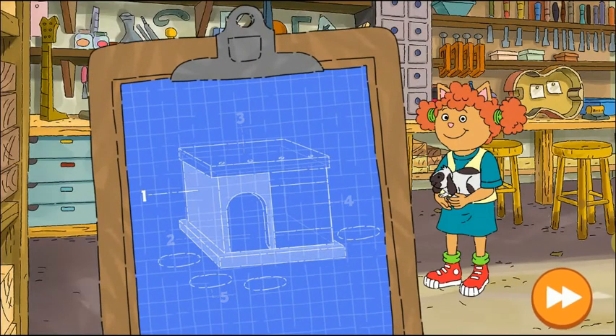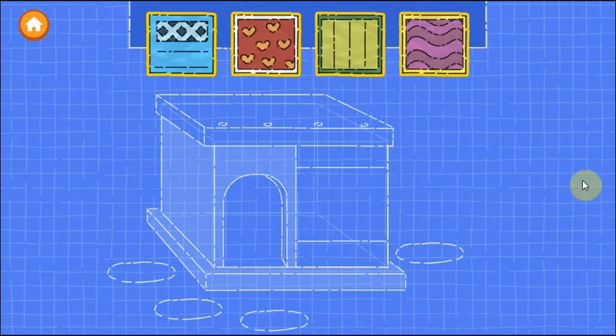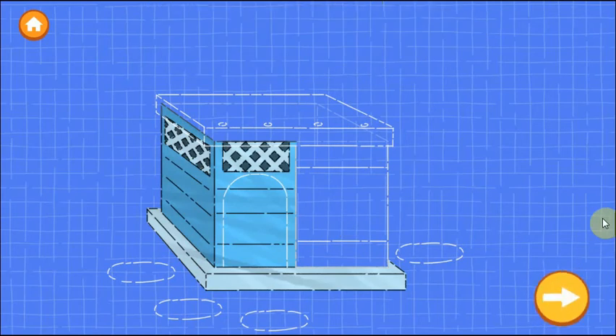So Ellen needs help building a home for this animal. First, let's build the walls of the house. Drag one of the materials onto it. Try as many as you want. Looks great!